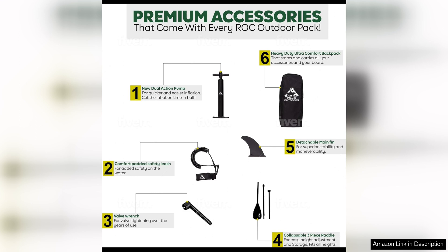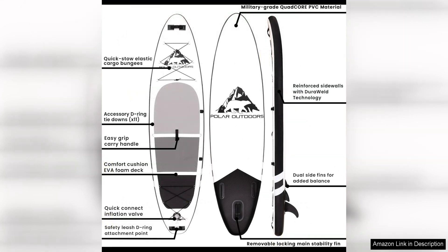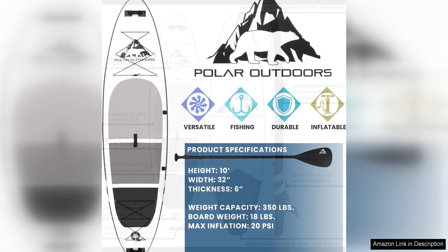The ROC inflatable paddleboard comes with a complete package that includes everything you need to get started. The board comes with a lightweight aluminum paddle that is adjustable to fit your height, a high-pressure pump for quick and easy inflation, a removable fin for added stability, a safety leash, and a carry backpack for easy transportation.